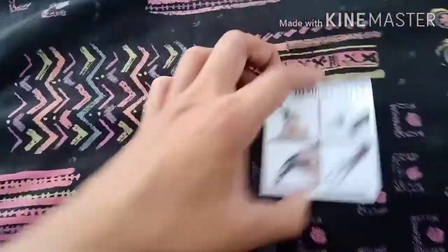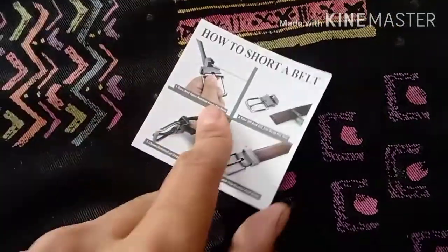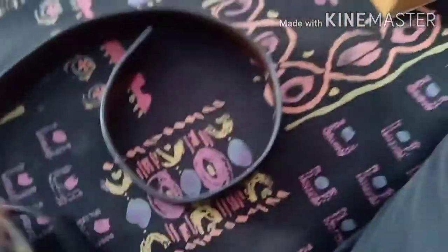I don't know why the size is small, but let's see — we will look at it later. We can give it a card and open it. This is the belt.